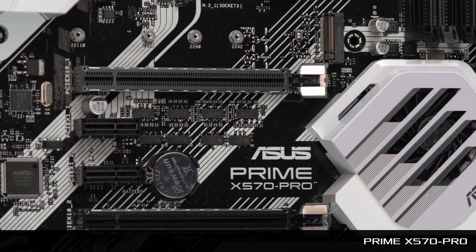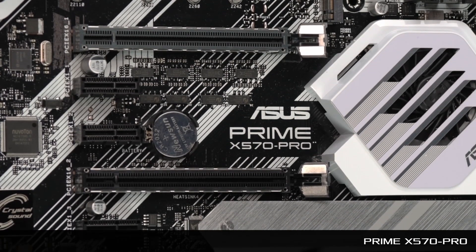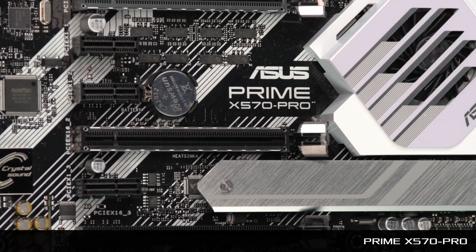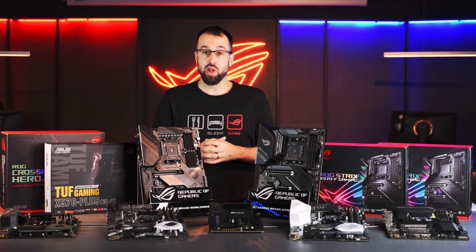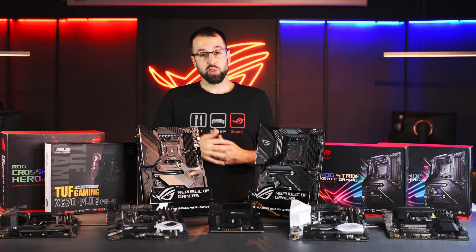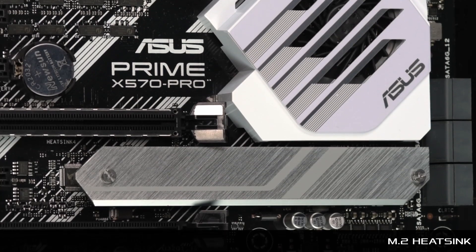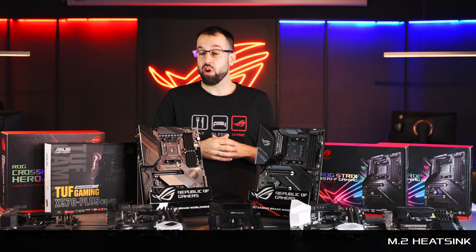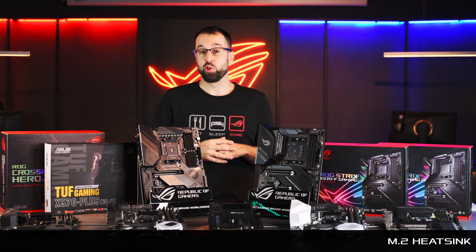The other Prime board is the Prime X570 Pro — a slight step up from the P. You get a little more I/O, including an extra PCIe slot, making it easier to add extra storage or a capture card. You'll also notice we've included an M.2 heatsink on the lower M.2 slot, so if you're looking to get the most from a PCIe Gen 4 storage device, you'll definitely want to consider the Pro.